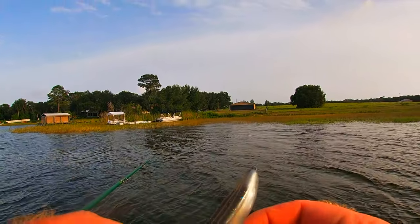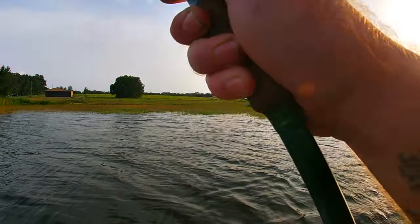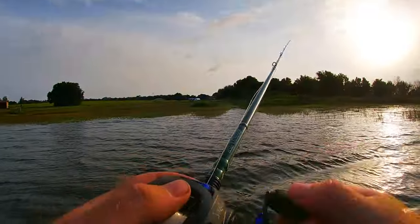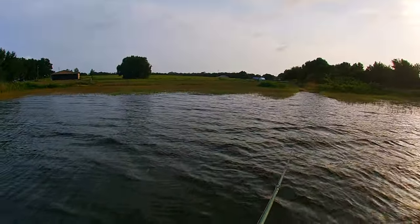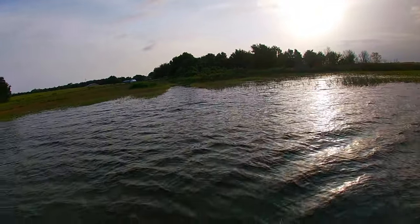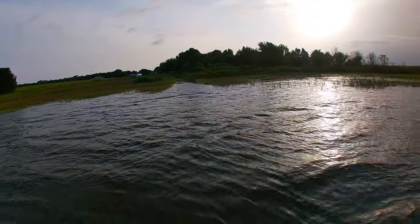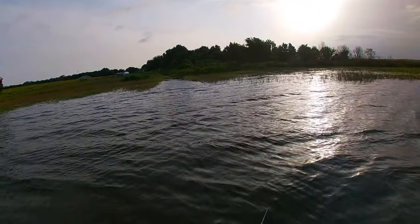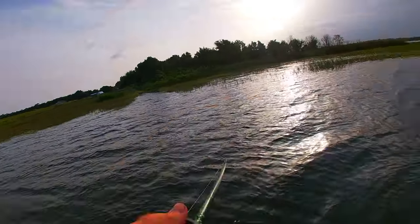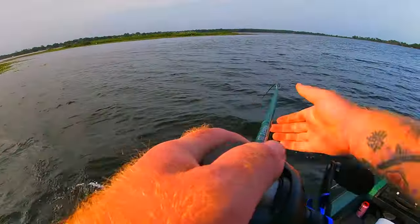In the winter time when everybody's lakes are frozen we can still be out here bass fishing — that's why I love Florida. Something's chasing it — got him! Got him got him! Decent fish, yep that's him.